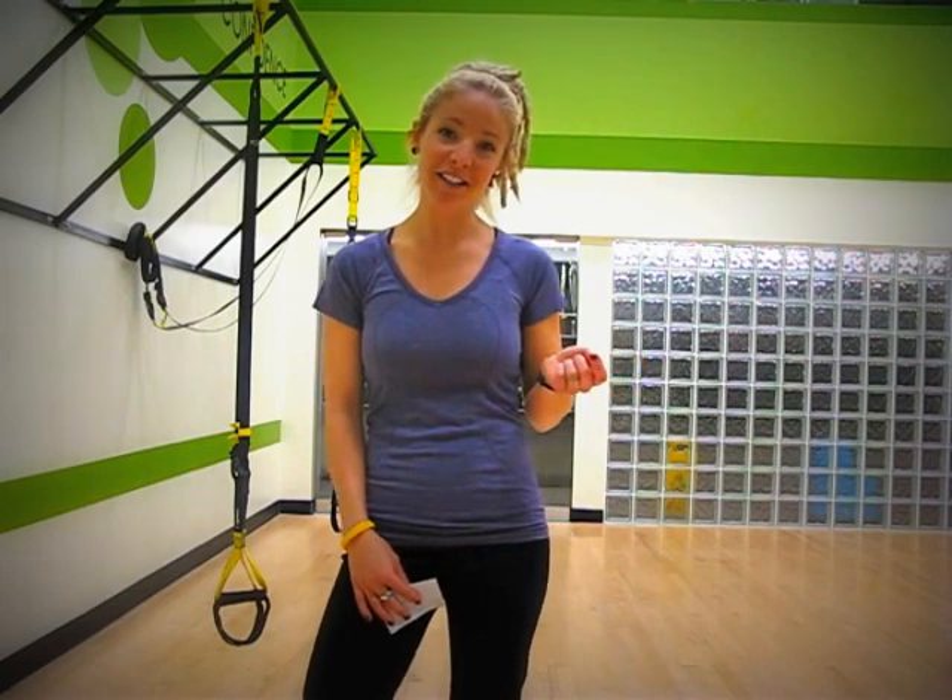Hi guys, it's Bonnie from 5th Avenue Club here, and I wanted to bring you some TRX exercises for the exercises of the month for the month of May.